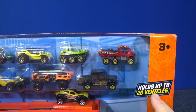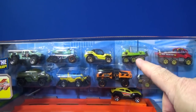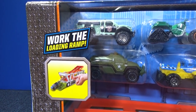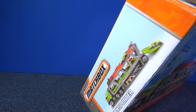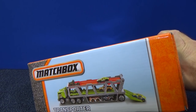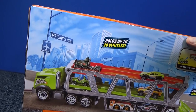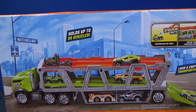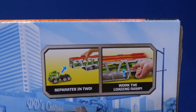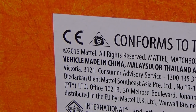It holds up to 20 vehicles — all Matchbox models, of course. Here you have 1, 2, 3, 4, 5, 6, 7, 8, 9, 10 Matchbox models. And it has a working loading ramp. Let's take a look at the back. There's the image on the side — it shows different models. There's a Torque Titan, I think. It also shows it holds up to 20 vehicles. You can detach the cab. This one has a copyright of 2016.